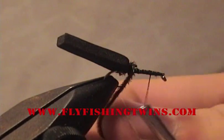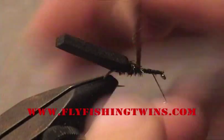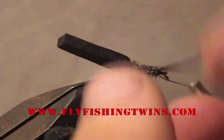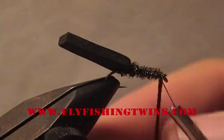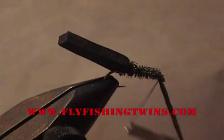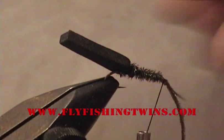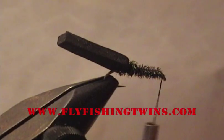Start wrapping the peacock curl forward to form the body — the under body. Then tie off your peacock curl and cut it off.